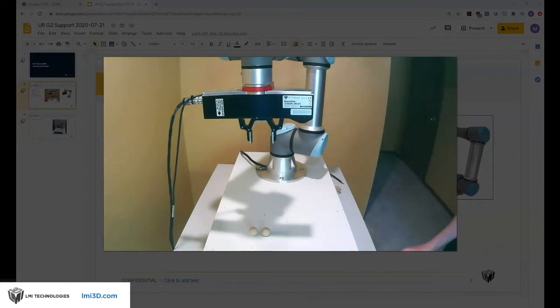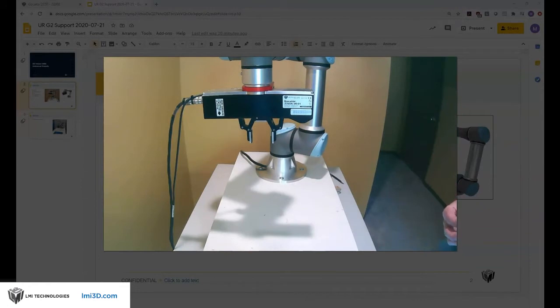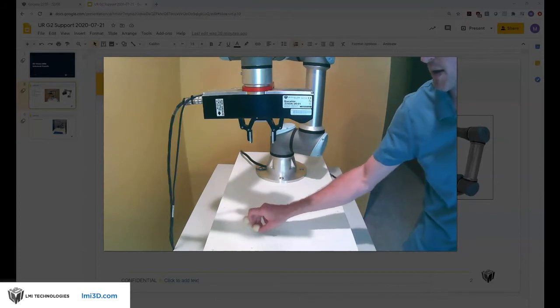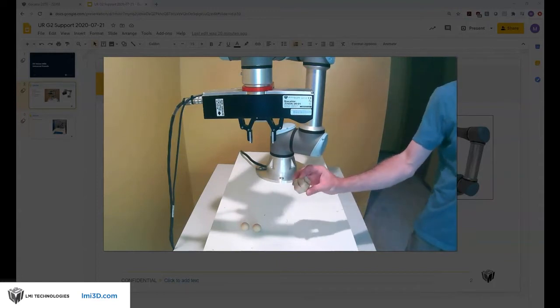As far as parts go, I'm going to start off looking at balls for doing my hand-eye calibration. These can really be anything — you can use a high accuracy ball bar, or in this case I'm just using two spheres positioned on a flat plane. Then later when we do the pick-and-place part I'm going to try to pick up a 3D block with different surfaces on it.